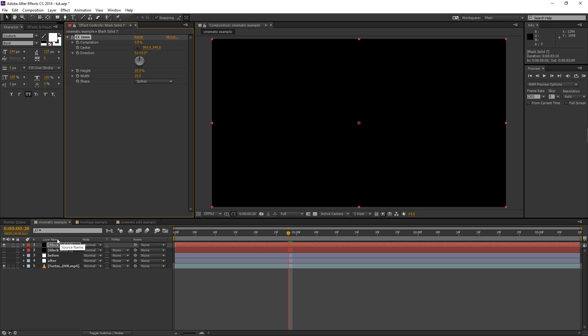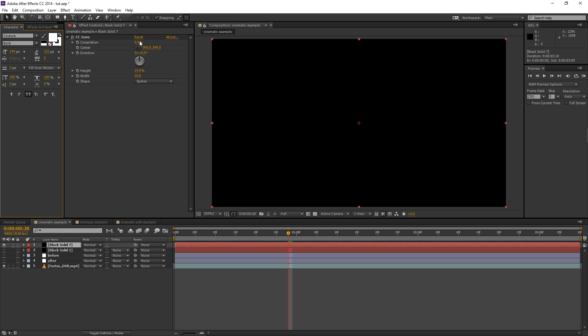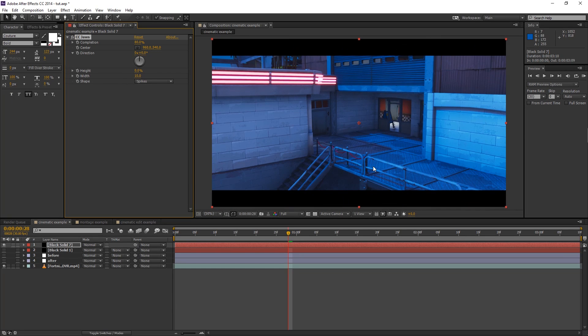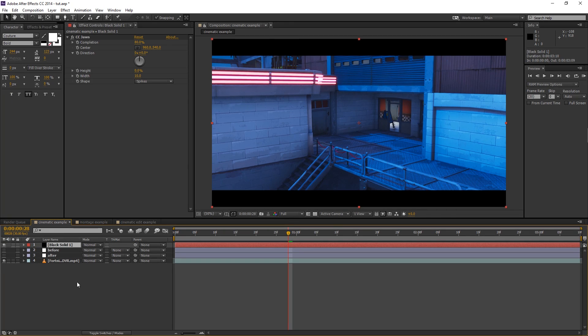CC Jaws is a plugin from Video Copilot that makes searching effects easier — it's free and in the description. If you don't have it, just go to Effects and Presets and type in CC Jaws. Once it's on, go to Completion and put it to 80. You'll get shark teeth — change the height to zero and there are your black bars. Then hide that layer since I'll use the one I made before.